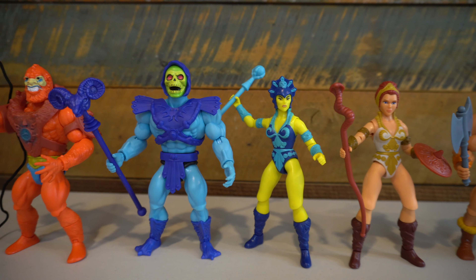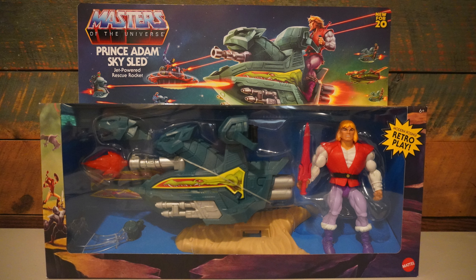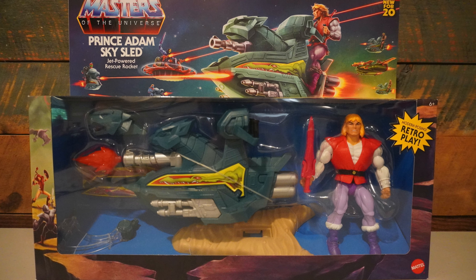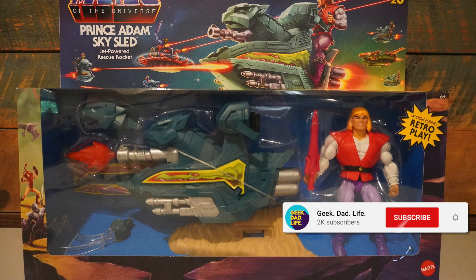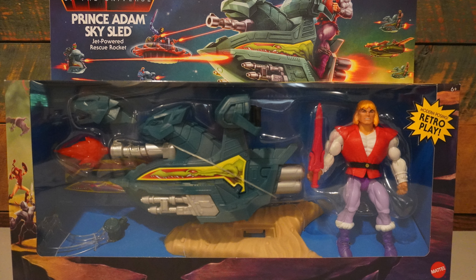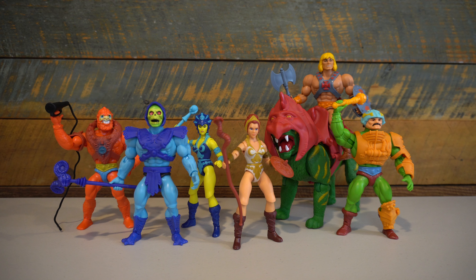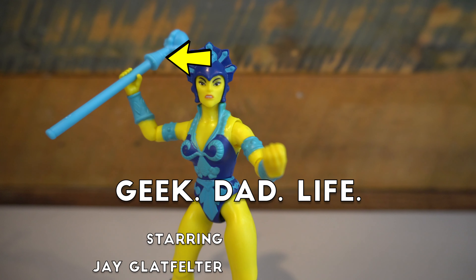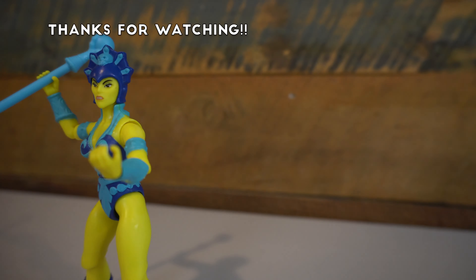Next up, we will be reviewing the Prince Adam and Sky Sled 2-pack. I was lucky enough to find one on my toy hunting this weekend in Raleigh, North Carolina. So be sure to subscribe and click on that bell icon to be notified when that episode drops. Definitely check out all of my other Masters of the Universe Origins reviews — I have a playlist right here that you can click on to see all of those. Until then, hasta luego and goodbye.